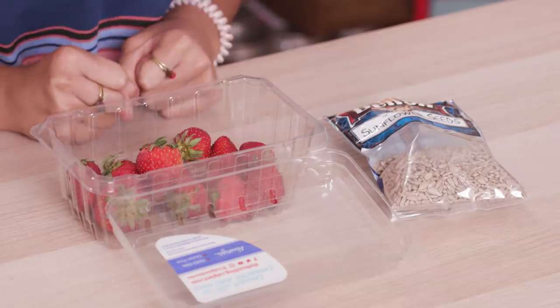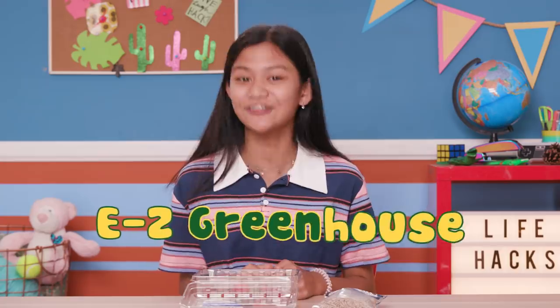It may be cold outside, but at least I can hack my snack to bring the outdoors indoors. When you finish your strawberries, don't throw the container away — you can easily hack it into an easy greenhouse.